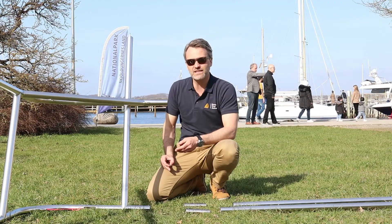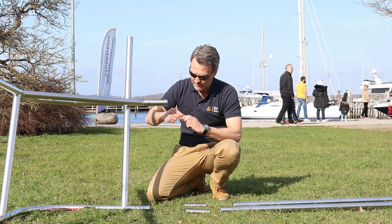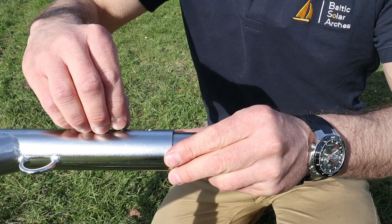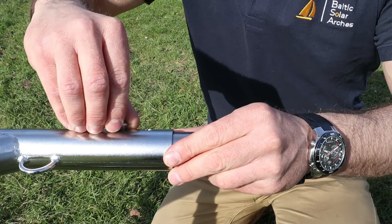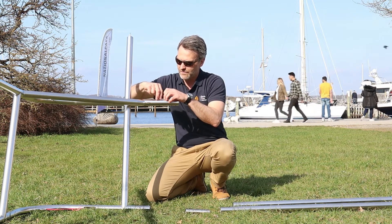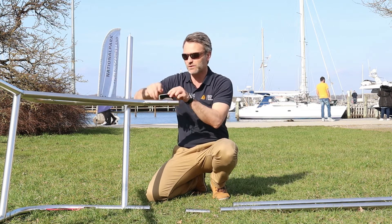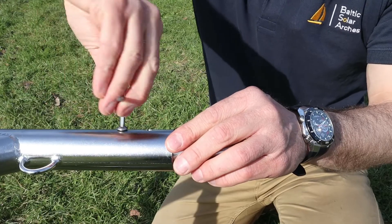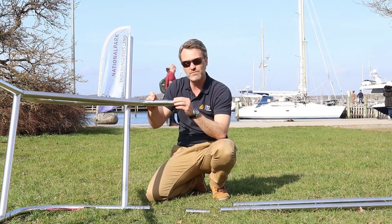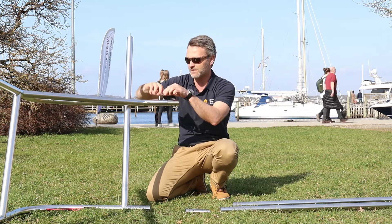Assembling the solar arch is super simple. You take your bolts, apply a little bit of the loctite, take your connector pieces, insert them, and put in the bolt. When putting the arch together we just want to lightly tighten the bolts. Once we get the arch onto the boat we're going to loosen them again to make sure the arch sets properly, and then tighten them fully. So the first time around be careful not to over-tighten the bolts.